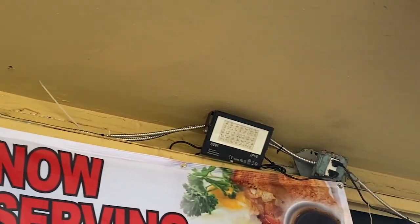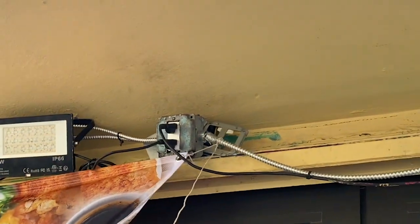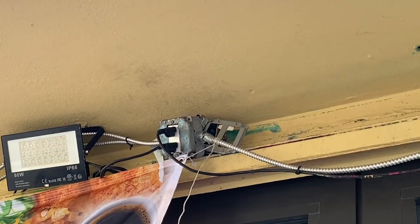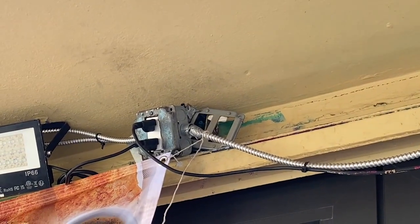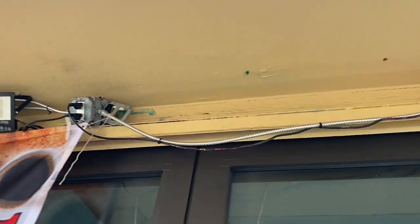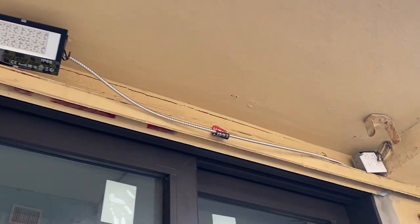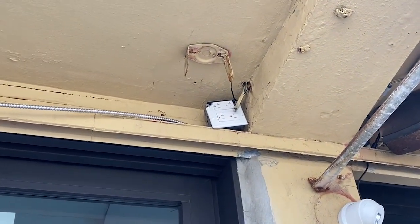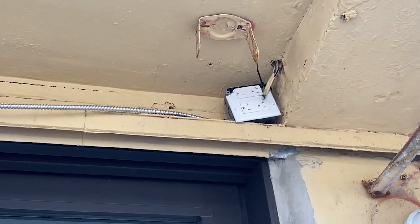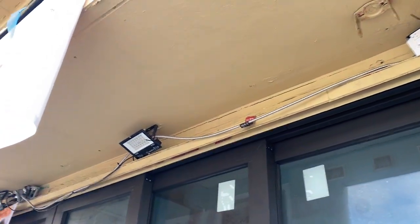Look at this MC cable just strewn about everywhere, dangling, no supports. It's a violation of 330.30B. Not one clip of support on those MC cables. We've also got other cables being supported by the MC cable — that's a violation of 300.11D.